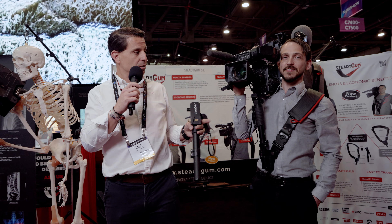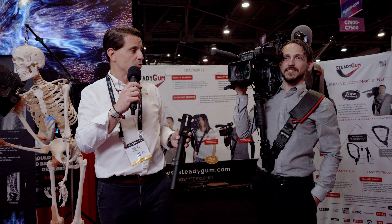Good afternoon, I'm David Cortez, director of development and business development of the company Steadigum — a company that has developed a patented product invented by a cameraperson for all the camerapersons in the world. What this product does is distribute all the weight of the camera that a cameraperson has on one shoulder across both shoulders, which helps reduce fatigue and, above all, the damage that cameras can produce on the shoulder. We also have a product for handheld cameras up to 6 kilos, which improves stability and reduces shoulder fatigue.